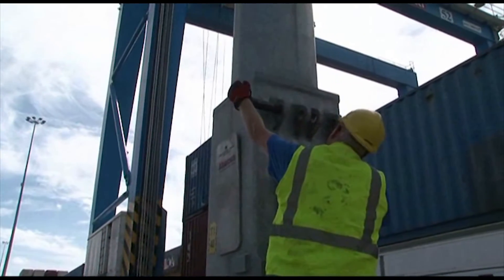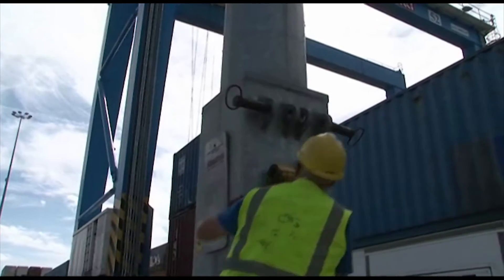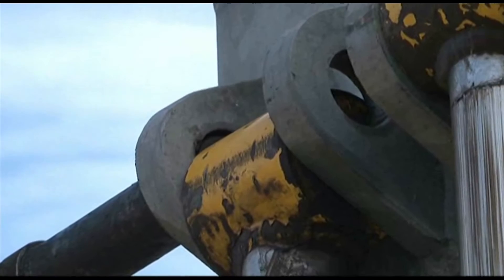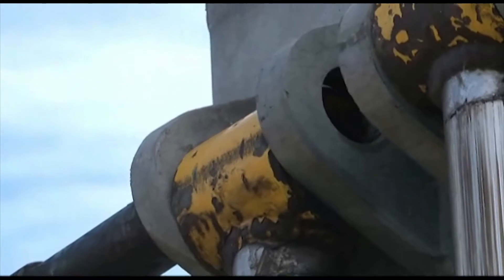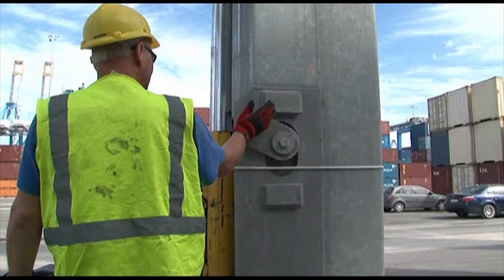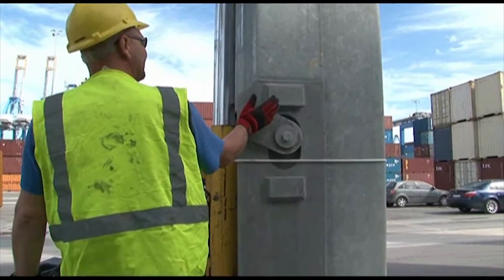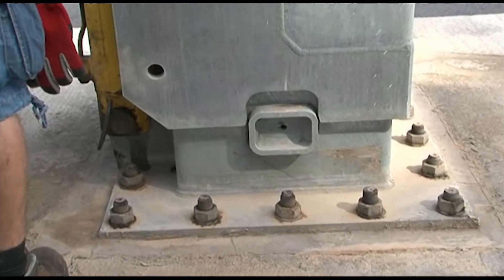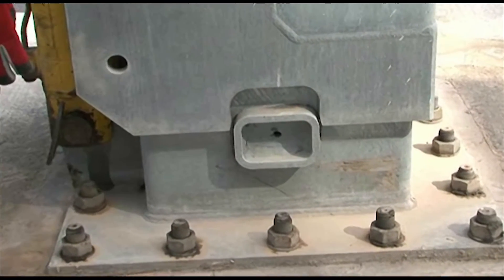The counterbalance is attached to the mast by raising the rams and inserting the anchor pins through them. Thanks to the use of hydraulic units, only one man is required to lower or raise the mast and also to carry out the necessary maintenance work.